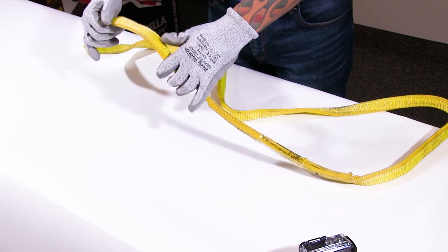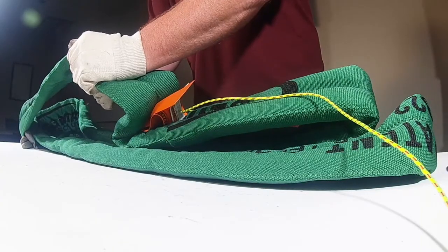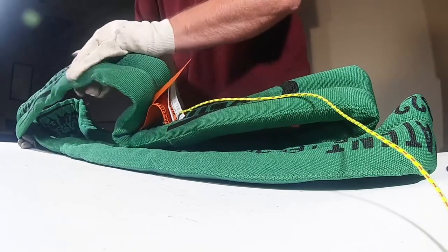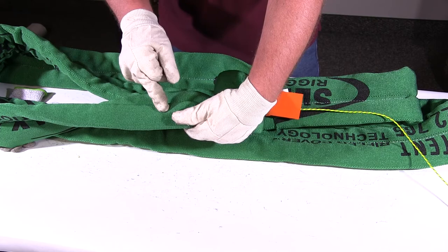I would throw one other consideration at you. One of the disadvantages of a web sling is the material that is actually doing the lifting is the web itself. So what we'd be looking for with the concrete is: has it affected that webbing material's ability to lift the load?